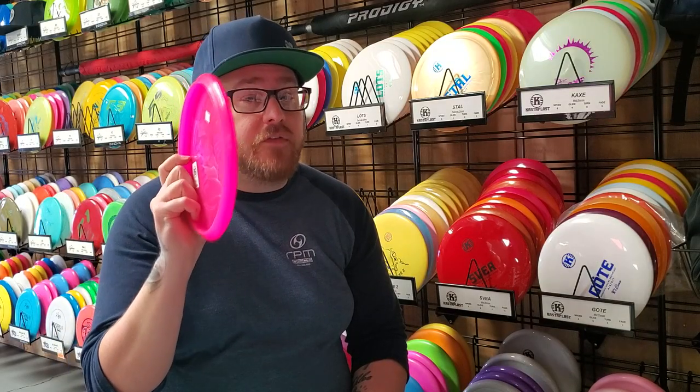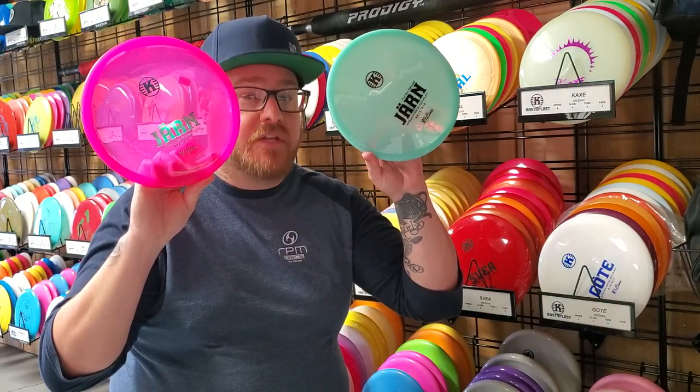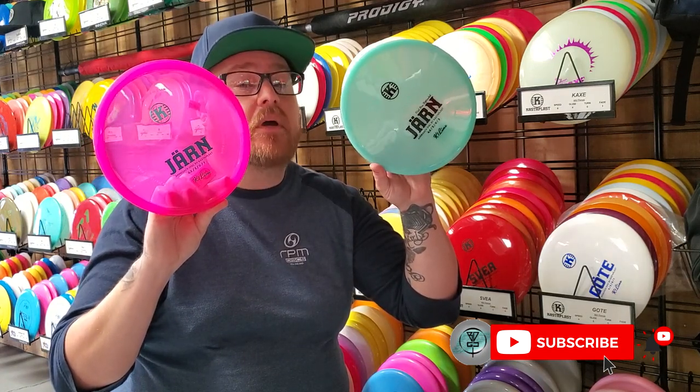So if you want the chance to win one of these two discs, make sure you subscribe because there will be a review and giveaway coming up very soon.